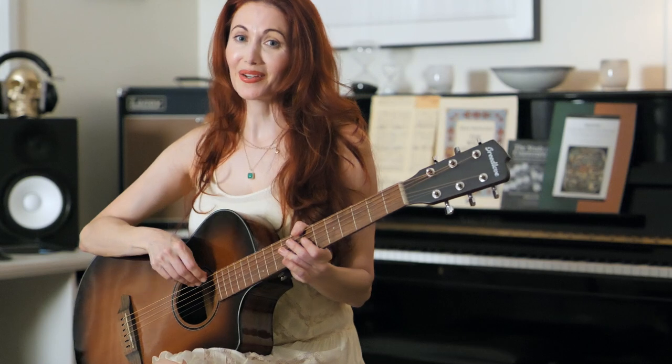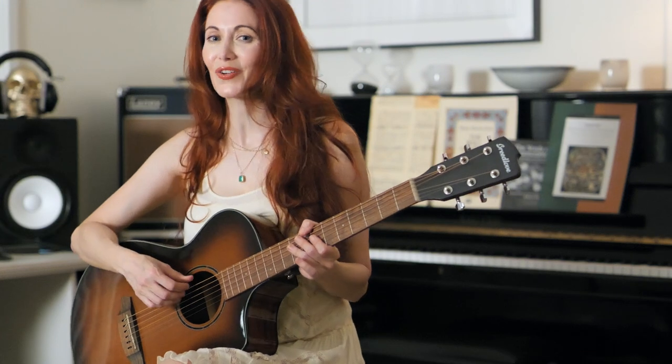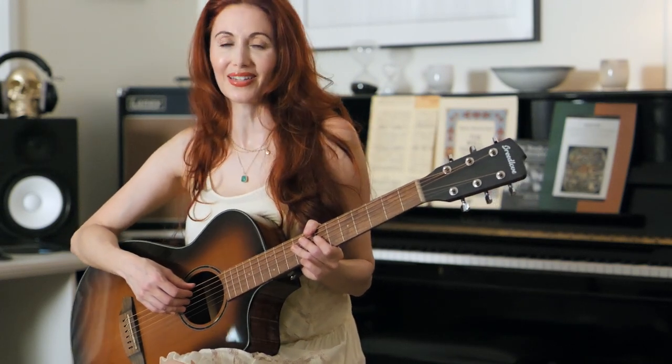Thank you so much for joining me here. I really hope this video might have been helpful to you. If so, like, comment, share, subscribe — keep supporting videos that offer free content to fellow musicians. I'll be doing more of these videos with Breedlove in the coming months, so keep an eye out and leave a comment if there's something in particular you'd really like me to cover in an upcoming video. As always, I wish you the very best on this endless and beautiful path of music.